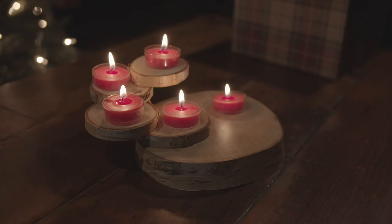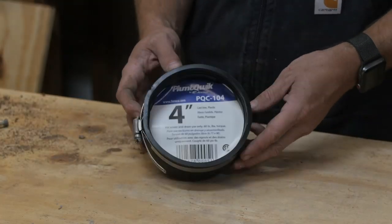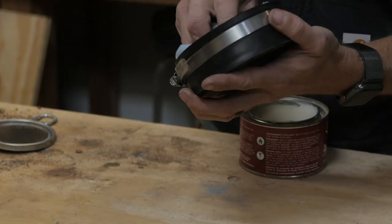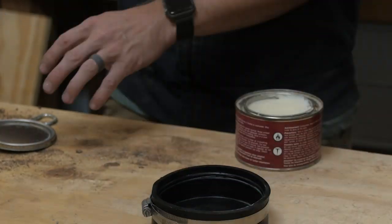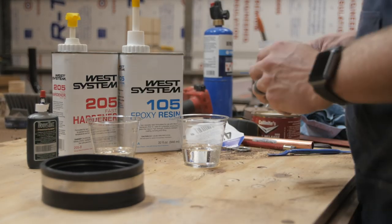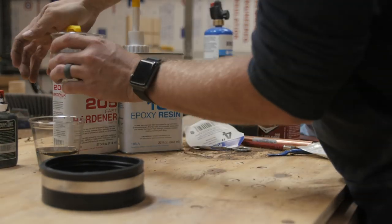The next one also doesn't take that many tools. We're going to utilize some epoxy and a piece of wood. To get started I'm using a four-inch FernCo coupling, which you can find at your local big box store in the plumbing section. This works great because it's just a round rubber mold that you can apply some mold release paste wax to if you need to — you may not even need to. Then you just mix up some epoxy in whichever color combination you want.